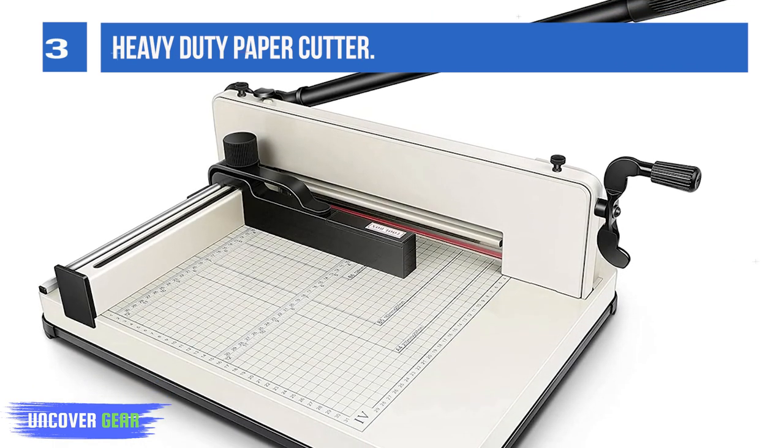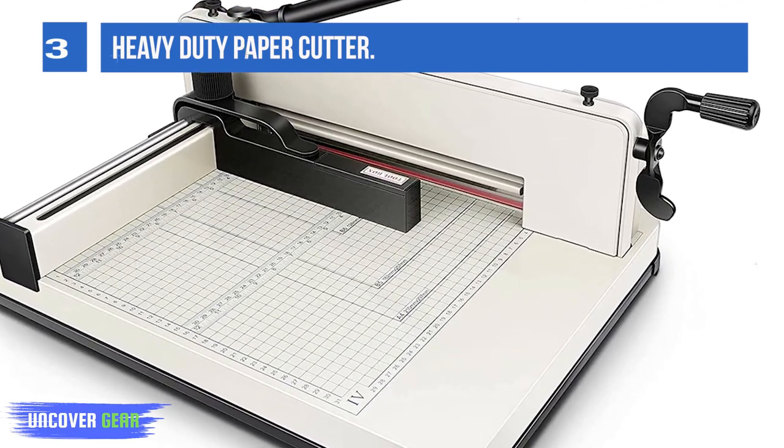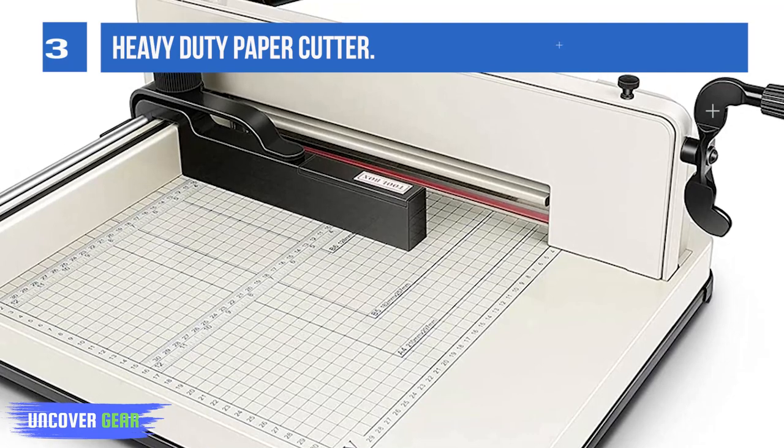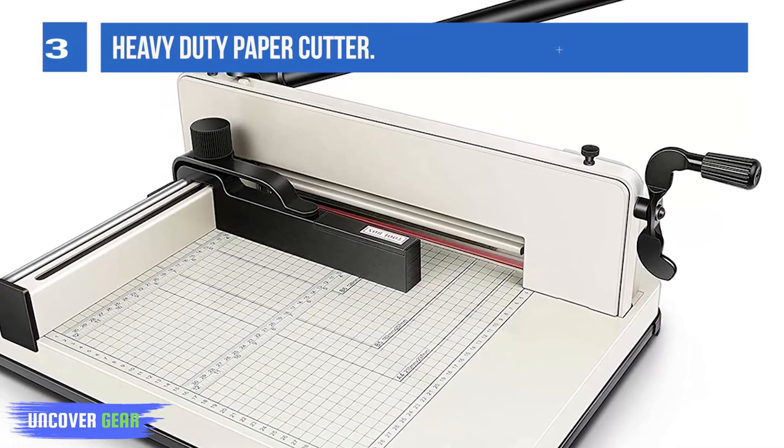Safety lock and protective cover give you double safety protection. Press the safety lock and the paper cutter can be used. The blue protective cover can not only prevent foreign objects from entering, but also prevent fingers from entering the blade.